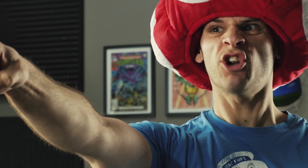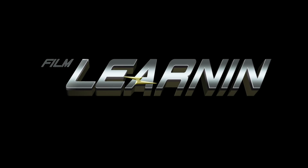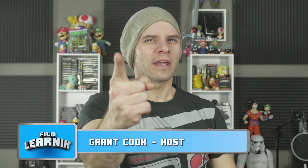This is gonna be such a great selfie — look out, he's trying to take a selfie, ruin it! Hey guys, welcome to Film Learning, the show dedicated to learning you some filmmaking.